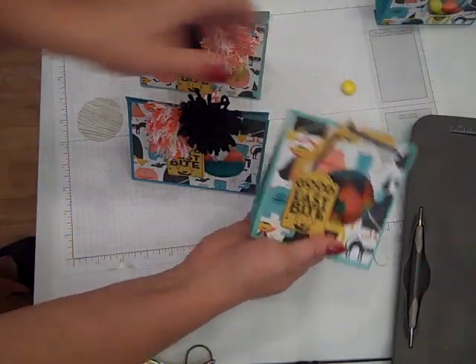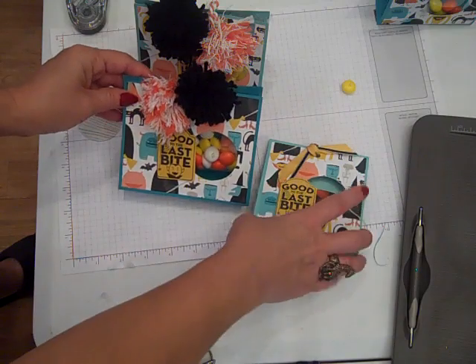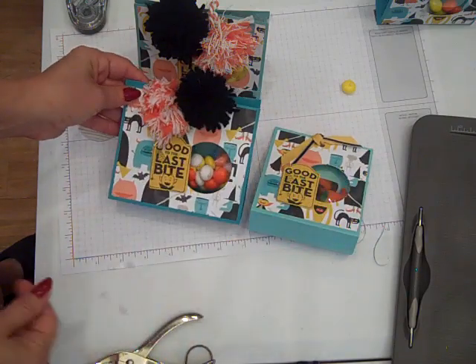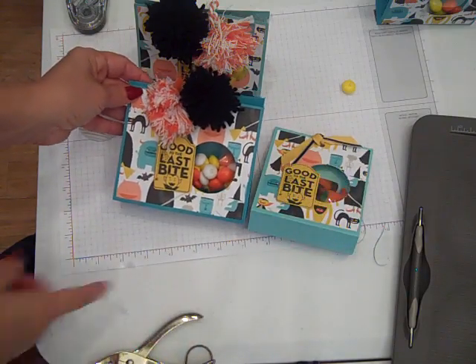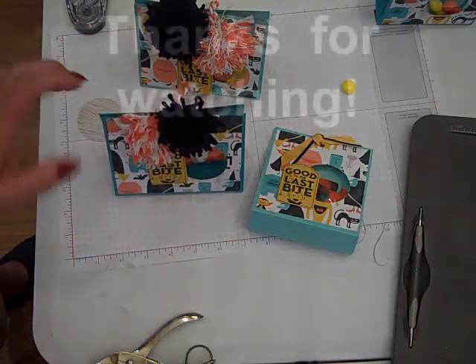I hope you enjoy making these cute little gift bags. As you saw, they went together very quickly in a way that you can use your cello bags with a quick treat holder around it. Thanks for watching everybody, and happy crafting! Bye-bye!